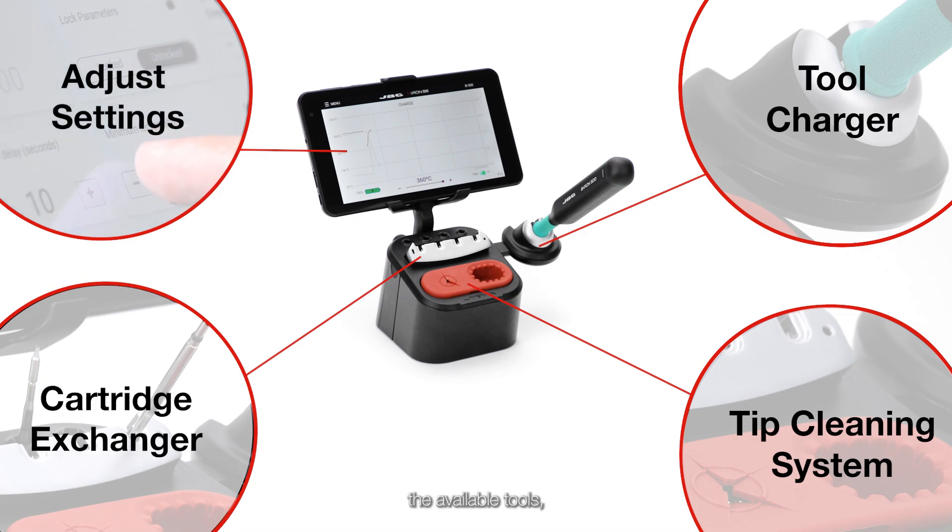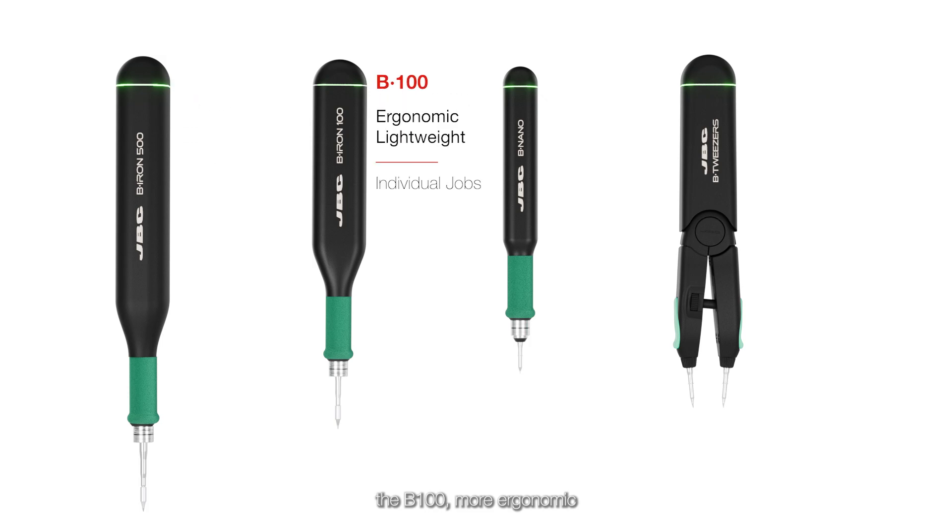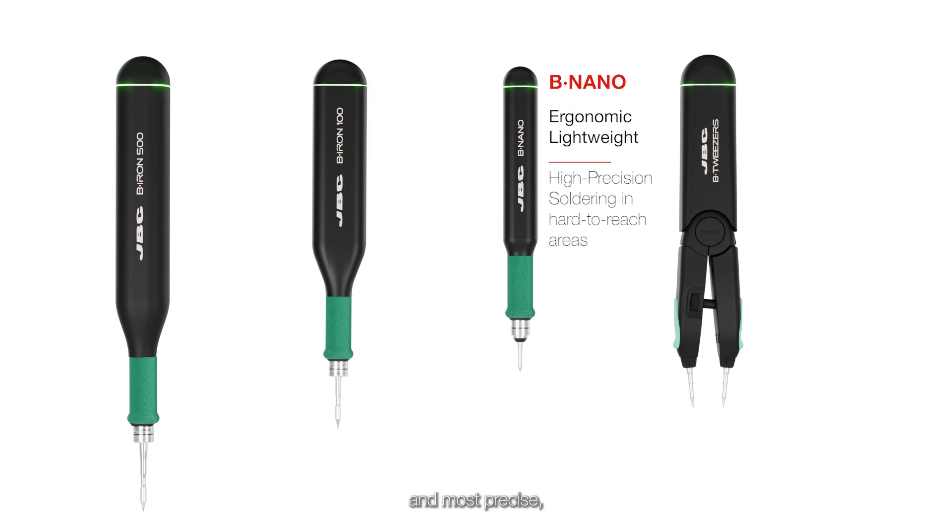Regarding the available tools, we offer four options. The Be500, a soldering iron with a larger battery, perfect for production work. The Be100, more ergonomic and suitable for individual tasks. The BeNano, the lightest and most precise, ideal for reaching difficult areas. And the BeTweezers, perfect for rework.